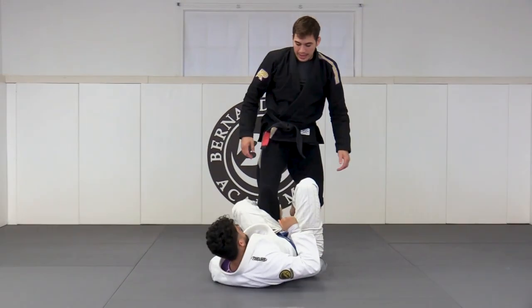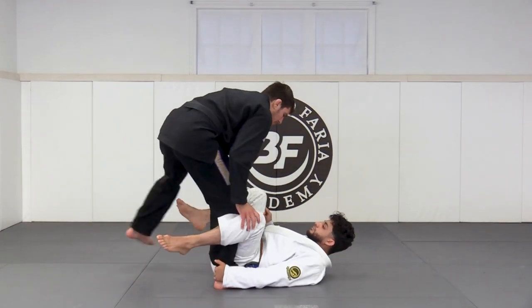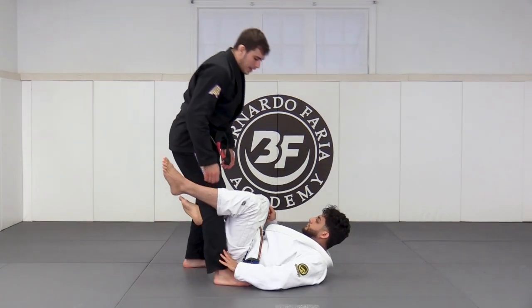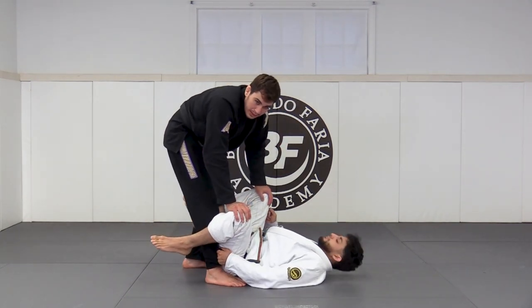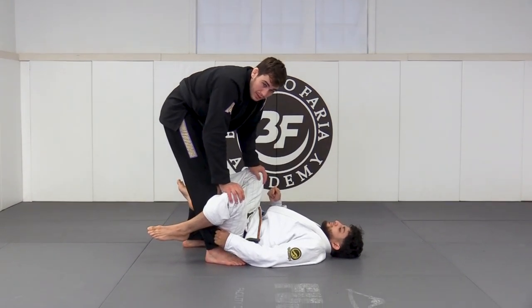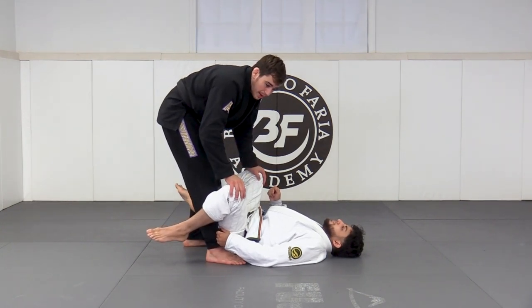If he was just holding an ankle grip, it's super easy for me to come here and break it — just turn my toes out, kick out, and free it. The pant grip is a lot harder to break with just my hands. There is a technique, though, that is very good for breaking it and for creating separation so we can go into our passes.